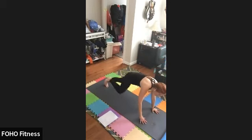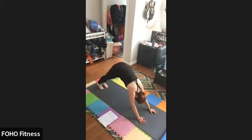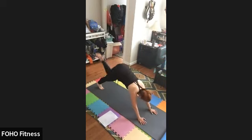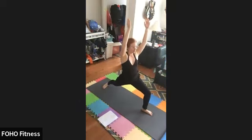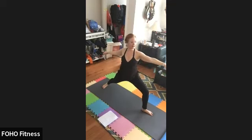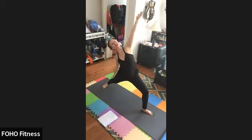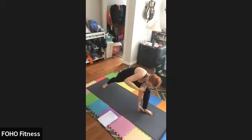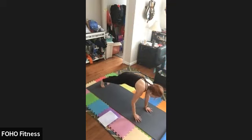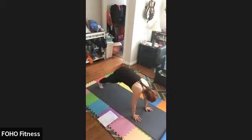Float to the mat, bring your palms down. Step that right foot back, chaturanga, up dog, down dog. Inhale, left leg up, step it forward. Right foot to the mat — warrior one. Inhale, exhale, inhale — warrior two. Inhale, exhale — peaceful warrior. Inhale, exhale — extended side angle. Inhale, exhale, palms to the mat, step that foot back. Chaturanga, up dog, down dog.